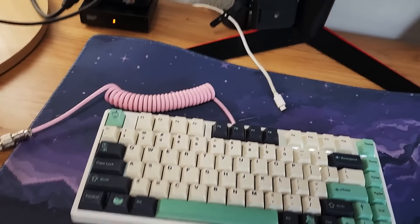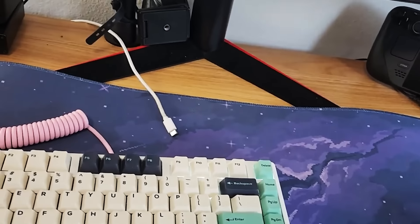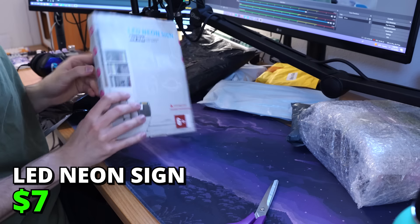Okay, so it looks really, really, really terrible — but I think it works. Yep, it works. LED neon sign.